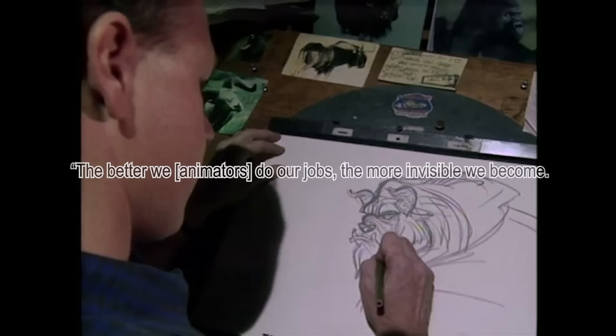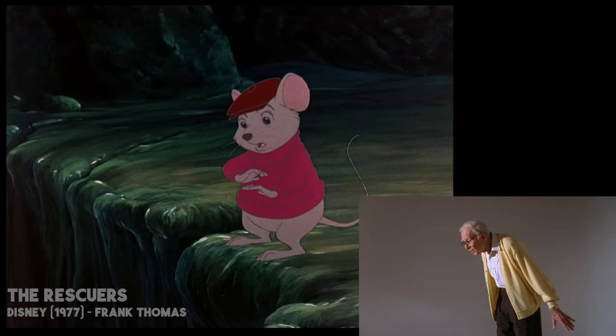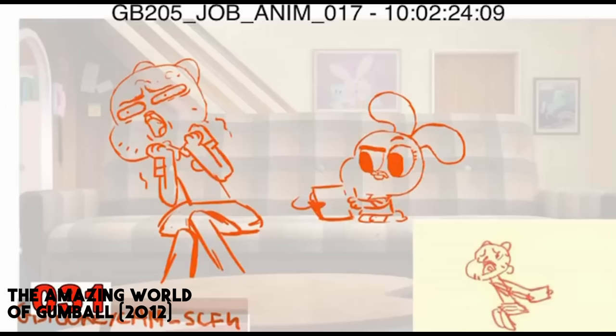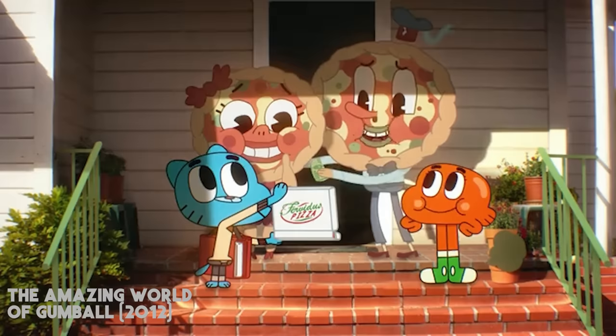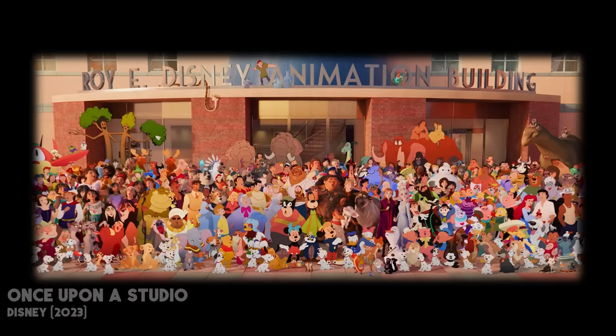Glen Keane once said, the better we animators do our jobs, the more invisible we become — it's our characters who become the real ones. Long gone are the days where productions would cast animators as actors and have them exclusively animate a single character per production. Nowadays, each animator is responsible for all the characters in a shot, and no matter who gets which scene, the audience shouldn't be able to tell which artist did what. All animators need to be capable of drawing all the characters in a production as if the entire team was a single artist.